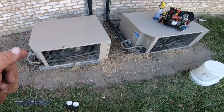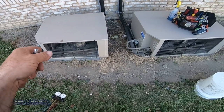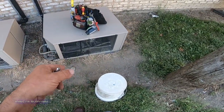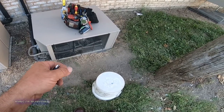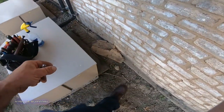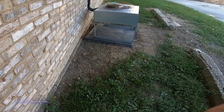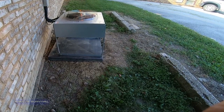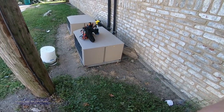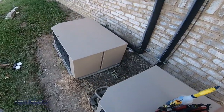That wraps this one up. We fixed the leak, washed the coil out, got everything going, and replaced the condenser fan motor — and we weren't even here for that originally. The walk-in freezer was the initial call, but the walk-in cooler wasn't running because it was off on thermal overload, caused by a packed condenser coil. We also went ahead and got the coil cleaned on the ice machine's remote condenser. If you like the video, please like, share, and subscribe — catch you on the next one.